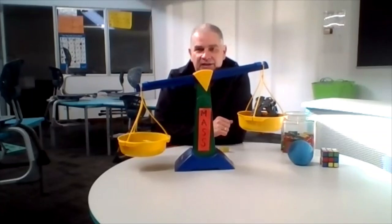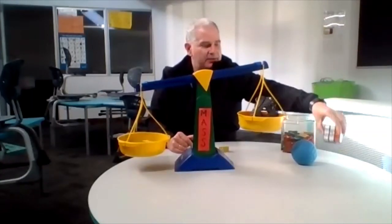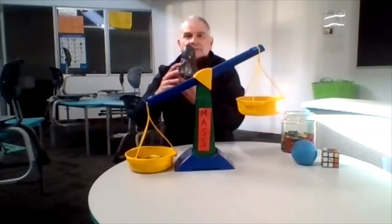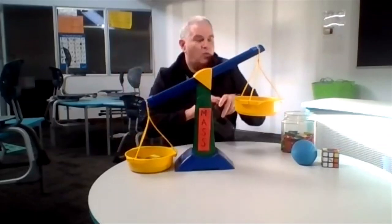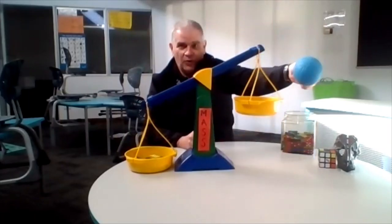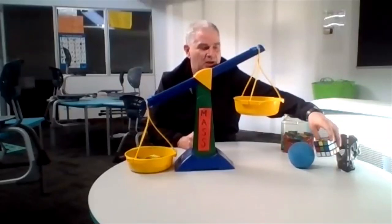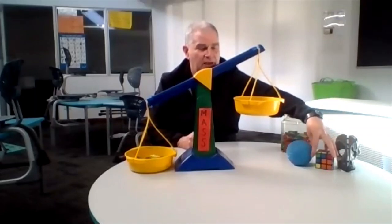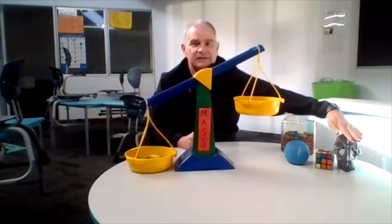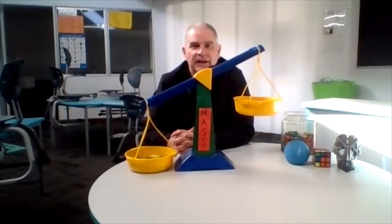So far, this is the heaviest of our three objects. We had the blue ball at fifteen, the Rubik's Cube at twenty-five, and the dinosaur skull at thirty-seven dominoes. This dinosaur skull is the heaviest of our three objects. Which one is the lightest? This blue ball is the lightest — it's not the smallest, since the Rubik's Cube was heavier than it, and the Rubik's Cube is still smaller than the blue ball. So just remember: sometimes bigger objects are not always heavier. The Rubik's Cube is in between. I hope you enjoyed that little experiment with our dominoes. Have fun with maths!